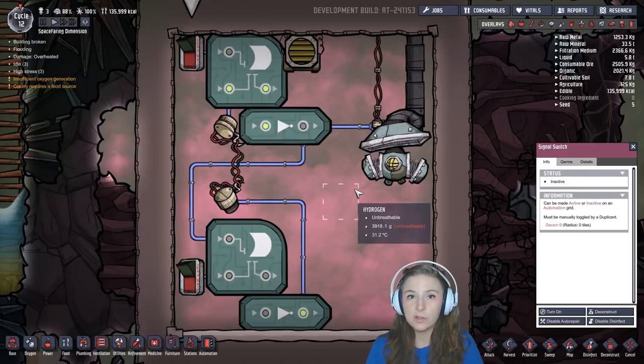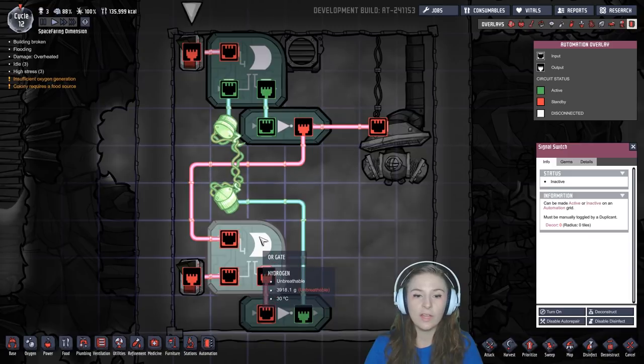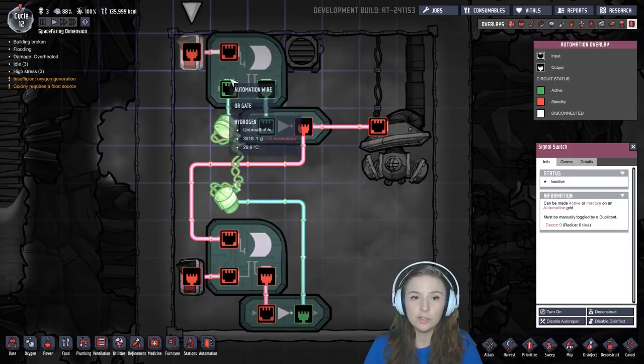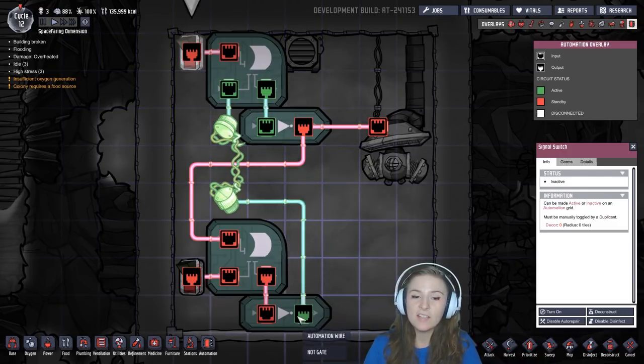And this is what it would look like if you built the circuit in game. We have two OR gates and two NOT gates. Each OR gate has an input from a switch and an input from a NOT that is connected to the output of the opposite OR gate.